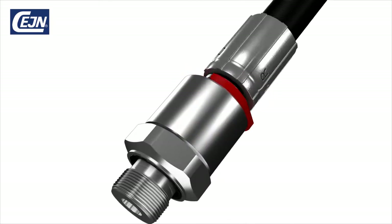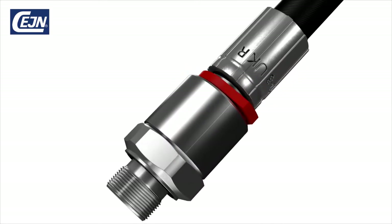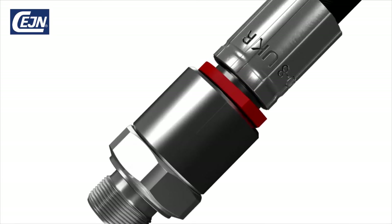For applications requiring full rotational flexibility at maximum working pressure, use our Veo swivel.